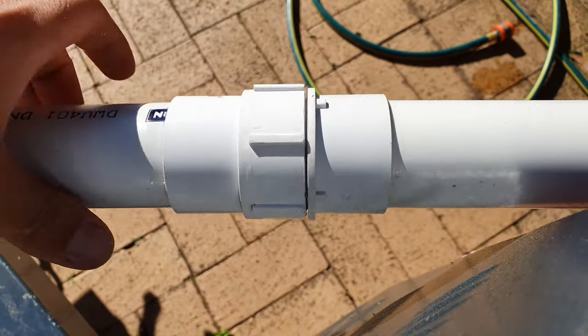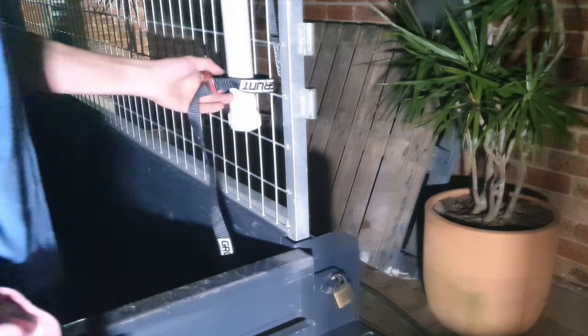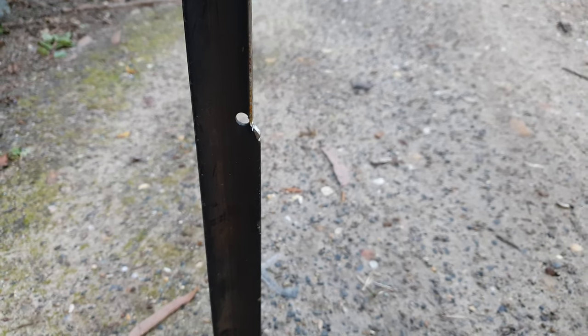The problem I found with this though is that if you want to adjust the light you have to unscrew the joins or unstrap the bottom pipe from whatever is holding it. To hold it in place I either strap it to the cage of my trailer, or I've got a star stake that I've cut one of the sides down so the PVC pipe slides over it easily. This way I can just knock the stake in the ground wherever and then I'm good to go.